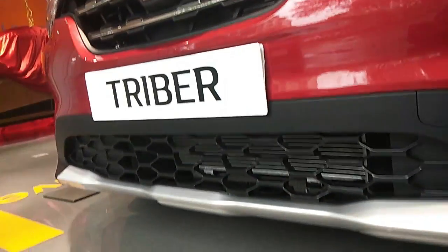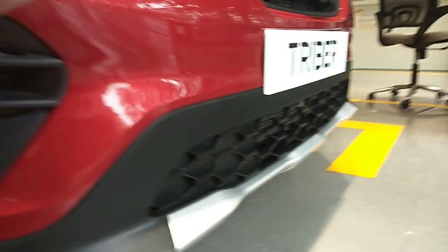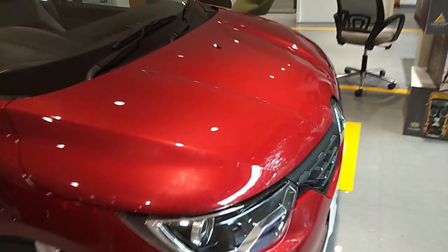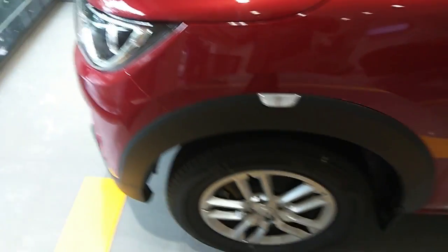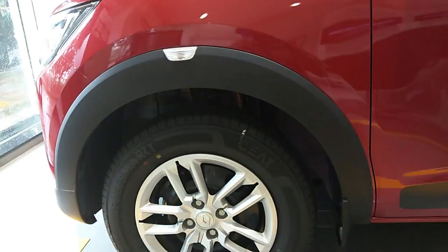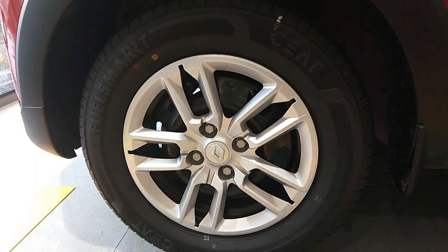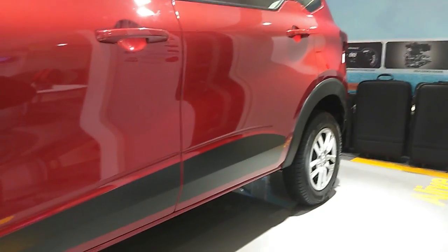On the lower bumper you get first-in-segment SUV skid plates, which is a very nice feature. There's also a washer-wiper and the same projector headlamp assembly on the left side without DRLs on the lower bumper. The front looks very attractive — clean and simple design, more towards the family side. This is a full-size 7-seater MPV. I really like the body cladding all around. The tire size is 165-section ATR 14-inch alloy wheels, with body cladding available on all four sides including the doors.